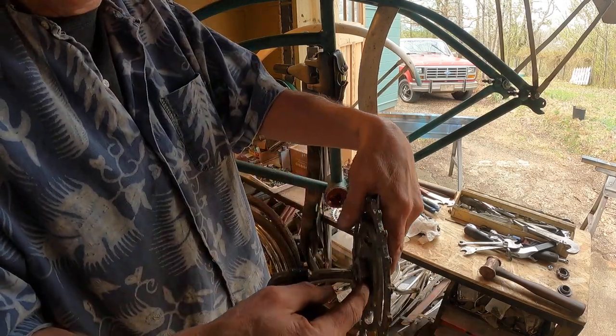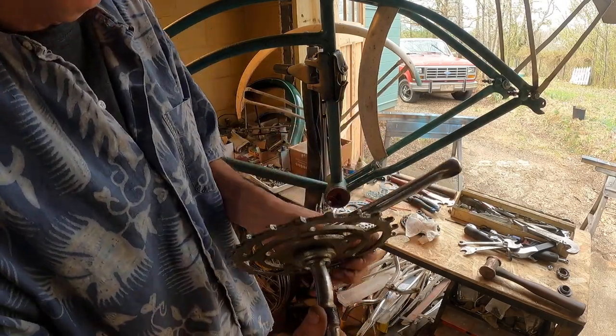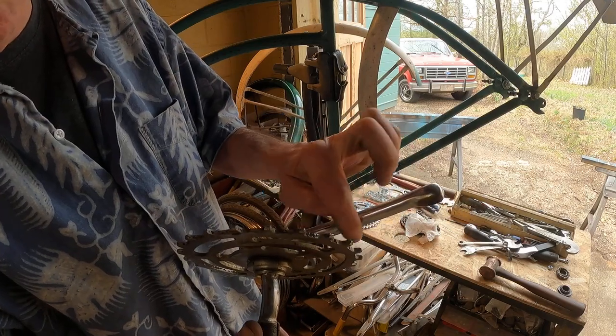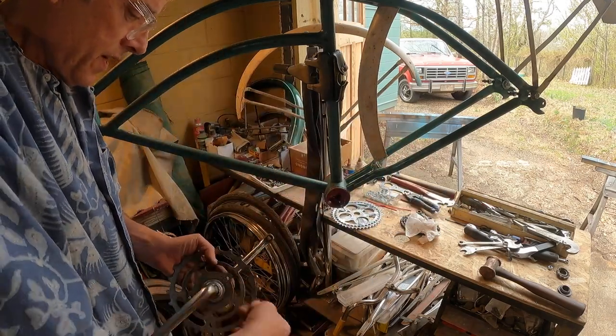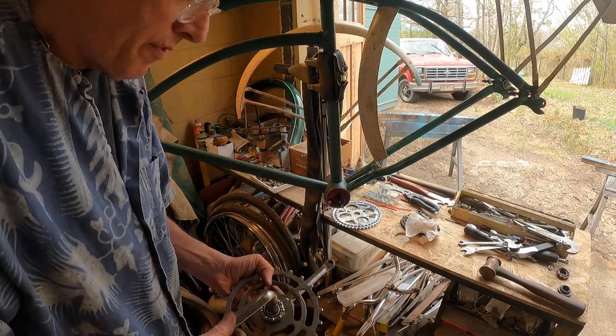We bridged this out because it is a Varsity — it has to go out a little bit more. The chances of you running a chain guard now are slim, but we'll check that in a minute. All right, so here we go, this should be the final.